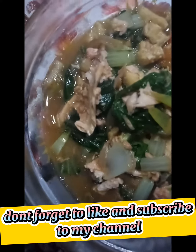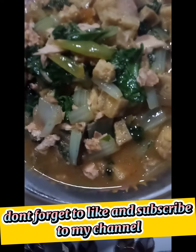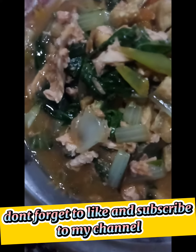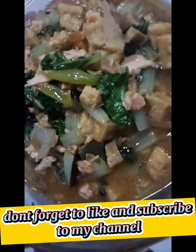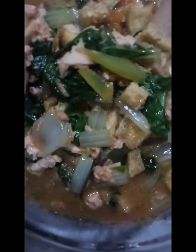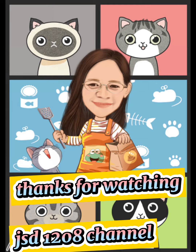Don't forget to like and subscribe to my channel. Thanks for watching. See you next time. Bye bye.